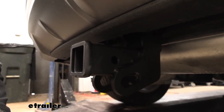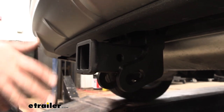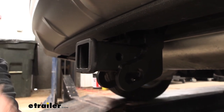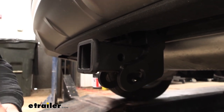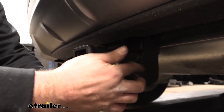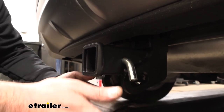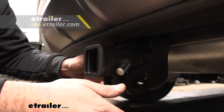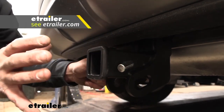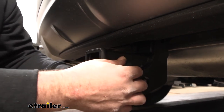Being a two inch by two inch receiver tube opening means that you have a host of different accessories you can load into here, so if you're using a bike rack, cargo carrier, or a ball mount you're going to have plenty of options, and all of those are going to be held in place by a 5/8 pin and clip. This does not come with the hitch — a lot of your accessories will come with a pin and clip — but if you want a locking one we have plenty of options available here at eTrailer, so you can load your accessories up, lock it in place, and it's not going to walk away.